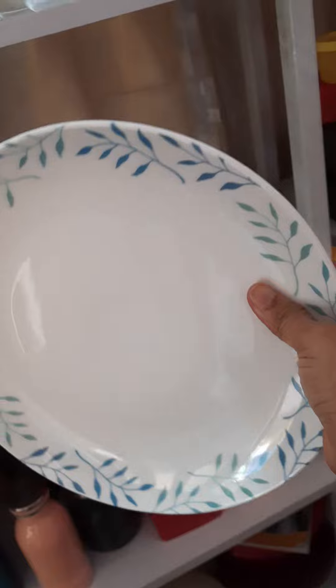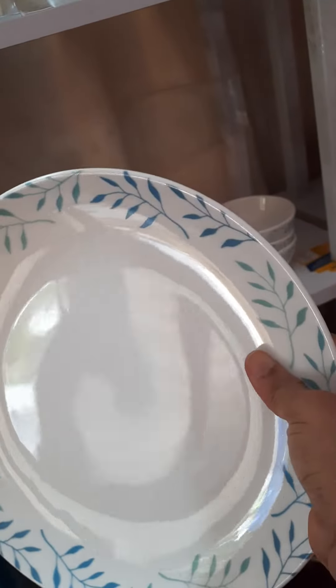This is a lunch plate. It is 27 cm. Look, it is a simple design.